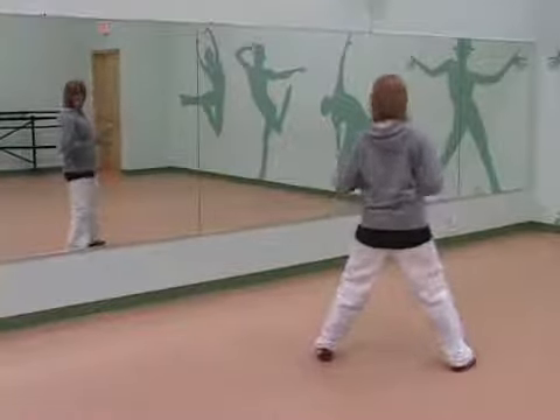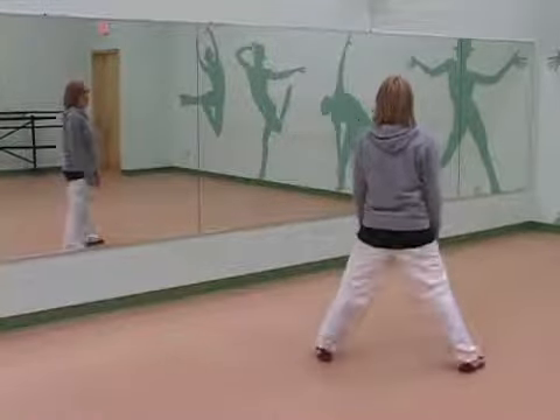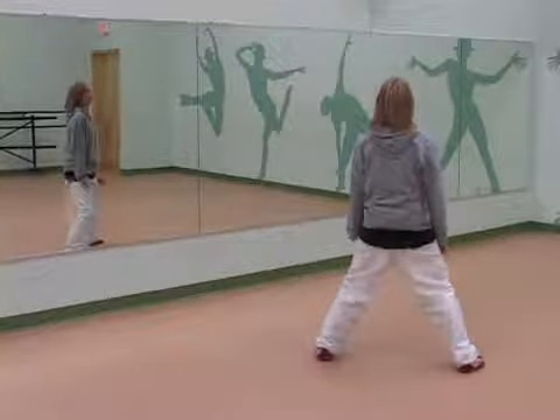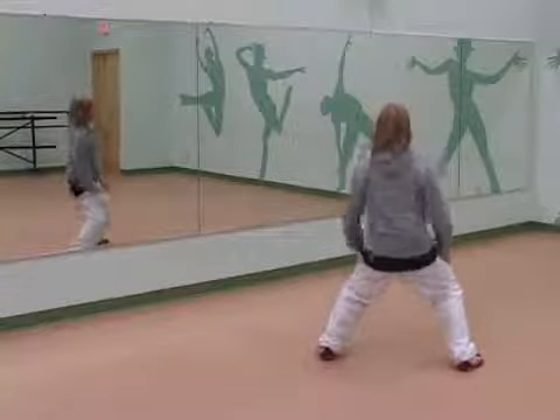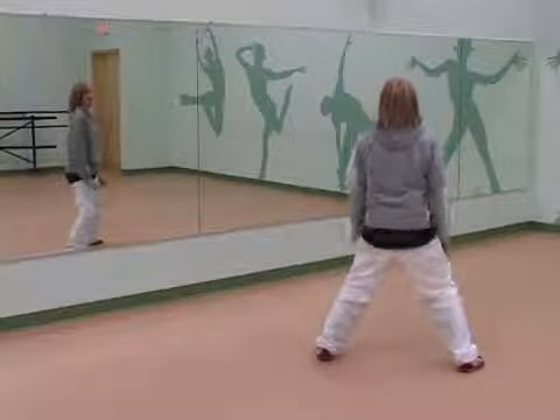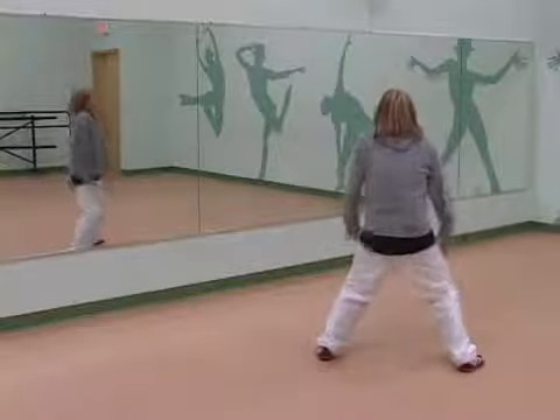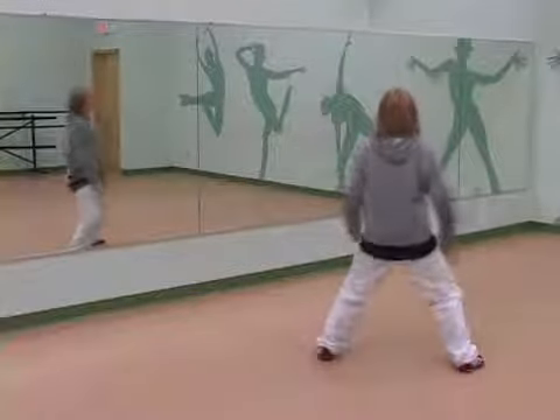So let's put that all together. Here we go, and five, six, seven, eight. So we've got one, two, three, four. Down: six, seven, eight. Pop it forward: two, three, four. And back: six, seven, eight.